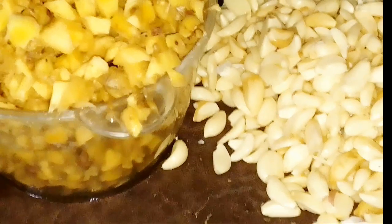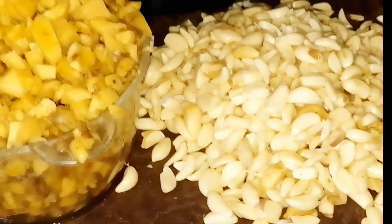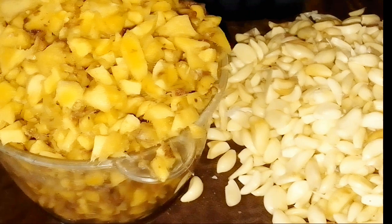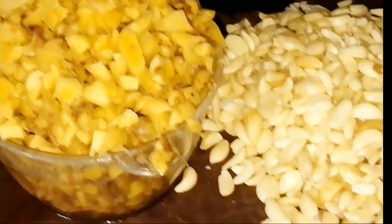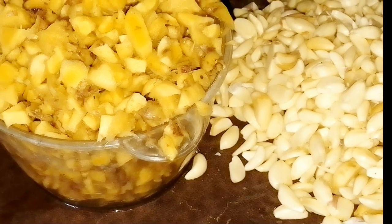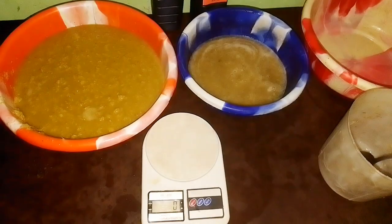Now let's go and blend the ginger and garlic — we'll blend them to a paste. For water, use just enough to make blending easy; make sure the water is not too much. You have to blend them separately — blend the ginger separately and the garlic separately.